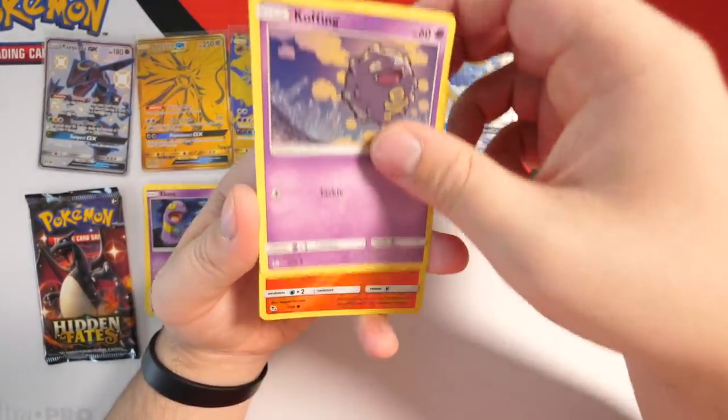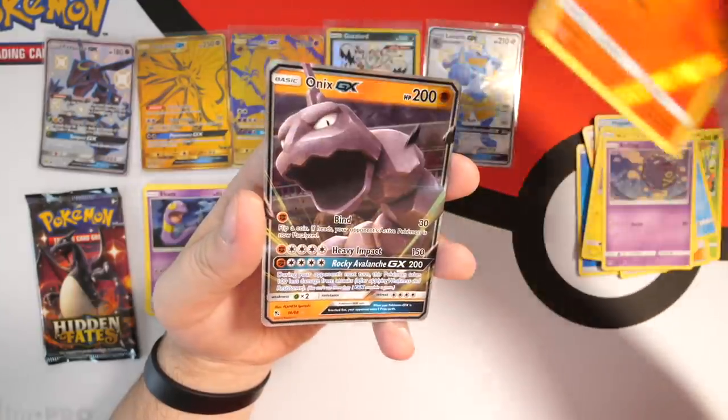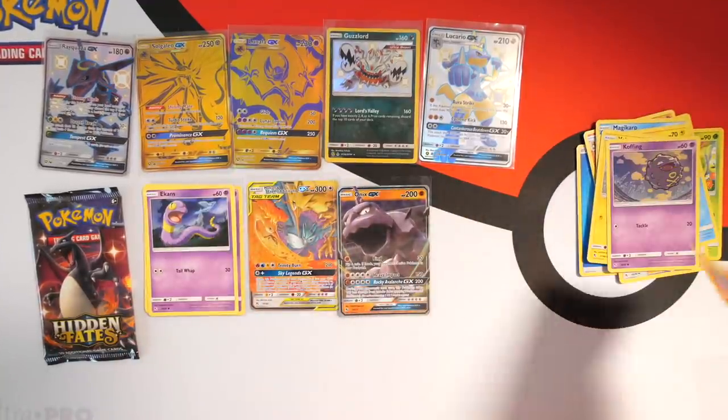Voltorb, Koffing — we have a reverse holo Charmander, that's pretty nice — and we have an Onyx GX at the back. We're gonna put that down here just so we can have something to look at, but Onyx GX is not one of the best cards you can pull from this set, let's be honest.